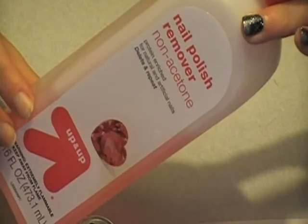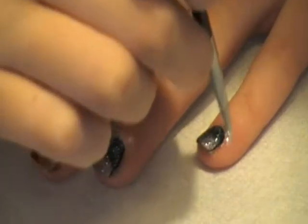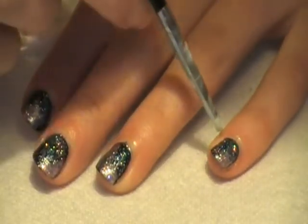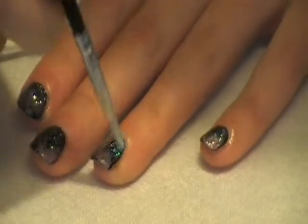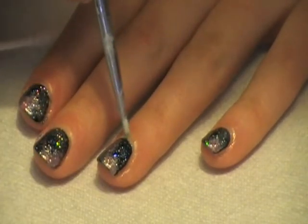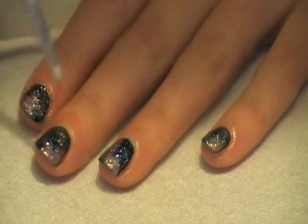If you have some nail polish on the edge of your nail, just quickly take some nail polish remover and a brush and go around your nail bed, touching up those areas that have a little bit of either glitter or nail polish on them.